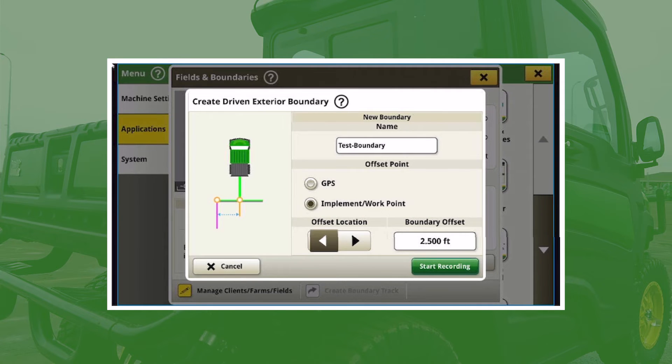Now it asks whether you want to use GPS or an implement work point. The nice part about an implement work point is you can have some sort of guide offset to the left or right of the Gator, so if you're driving right on the edge of the field you know right where that edge is — you just have to measure and enter that offset correctly. For this scenario I'm going to use straight GPS, which will use the middle of the Gator where the GPS is mounted.